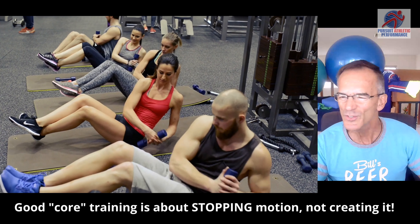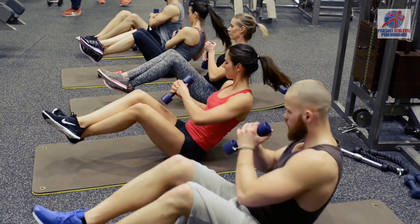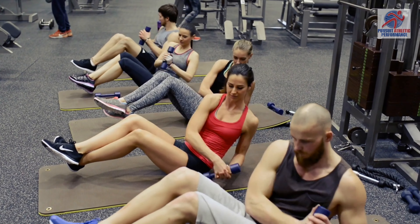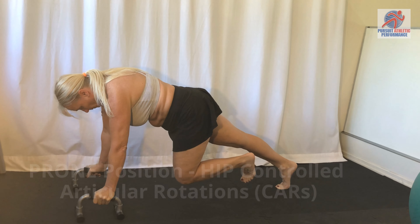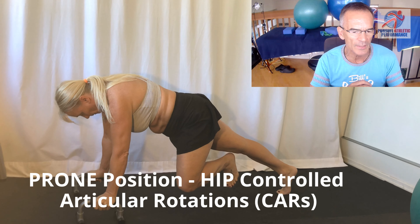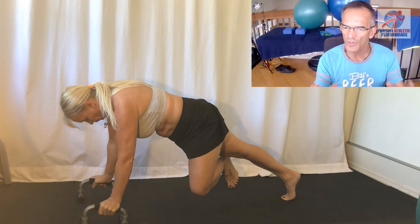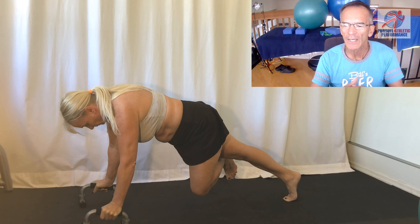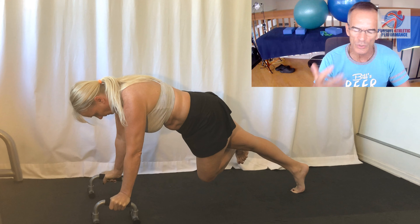Hey everybody, thanks for joining me. I'm going to bring you inside my video software today. I'm working with this piece of video and I really wanted to share this with you because this is some of the worst training I've ever seen. It usually falls under the umbrella of core training, and nothing could be further from the truth in terms of what core training really is all about. Let's just watch this video for a second — I don't know what gym this comes out of, but I can guarantee this kind of awful training occurs in a whole lot of gyms around the country.